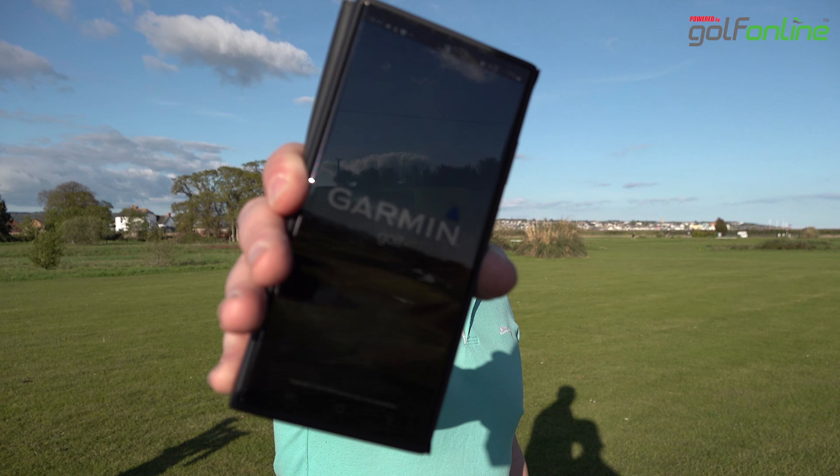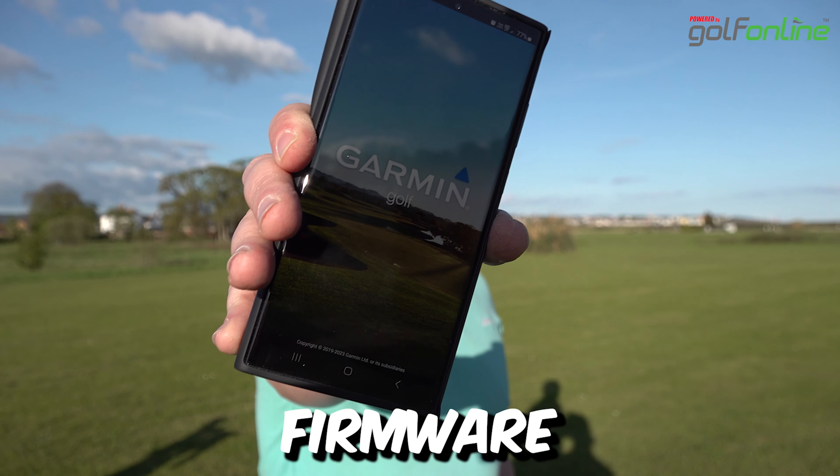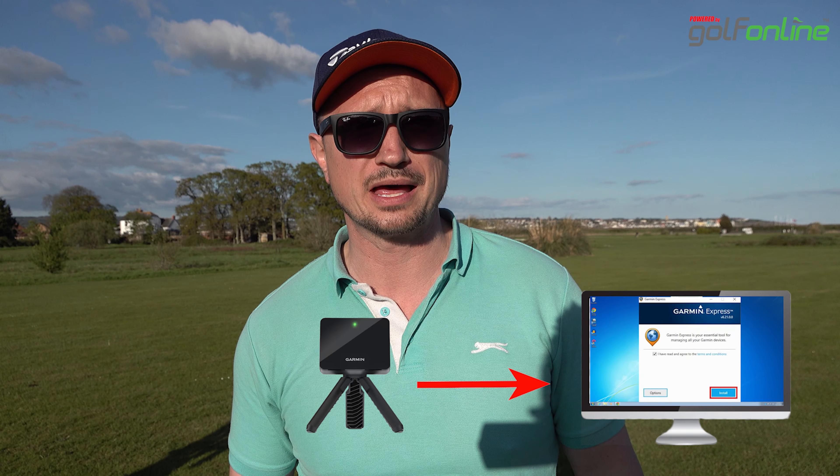Tip number two: make sure you're running the latest firmware. When you connect your phone to the Garmin R10, it should automatically update the firmware. If it doesn't, or you're not sure if it has, get onto the website on your PC and you can download it from there.